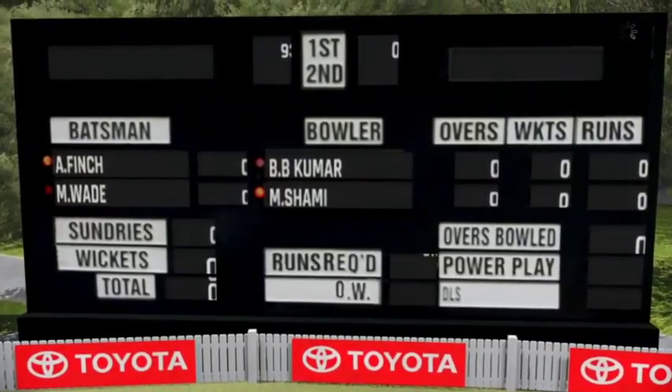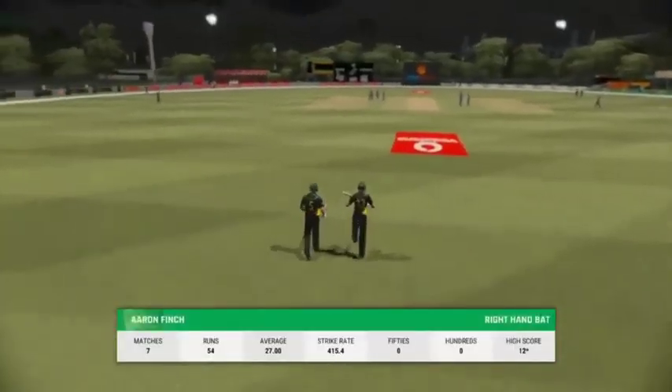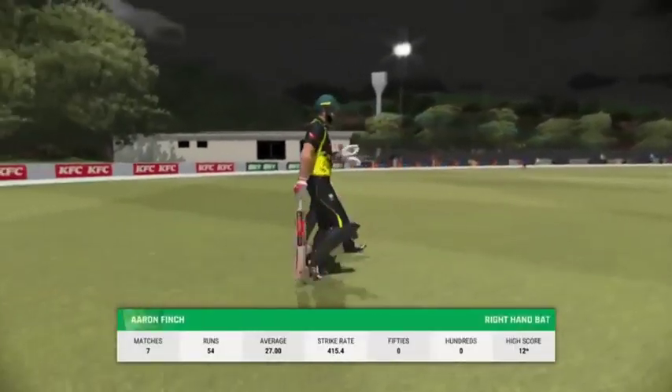A mountain to climb as the openers come out. The goal will be to get the innings off to a good start, but one of these two surely has to go on to score big.